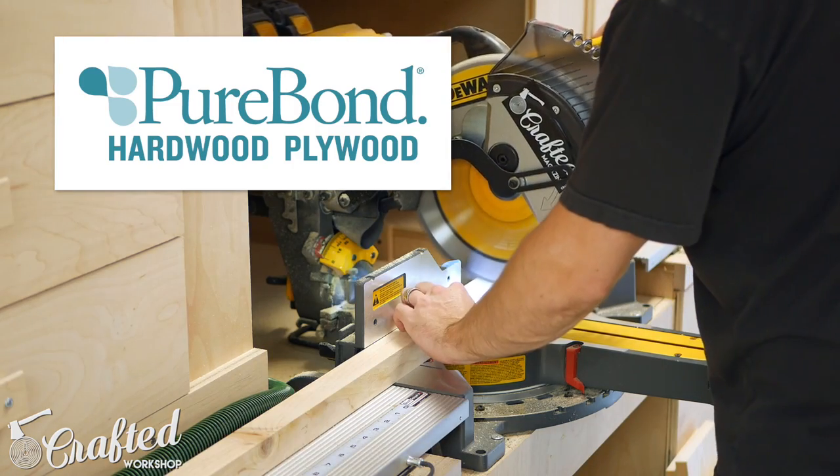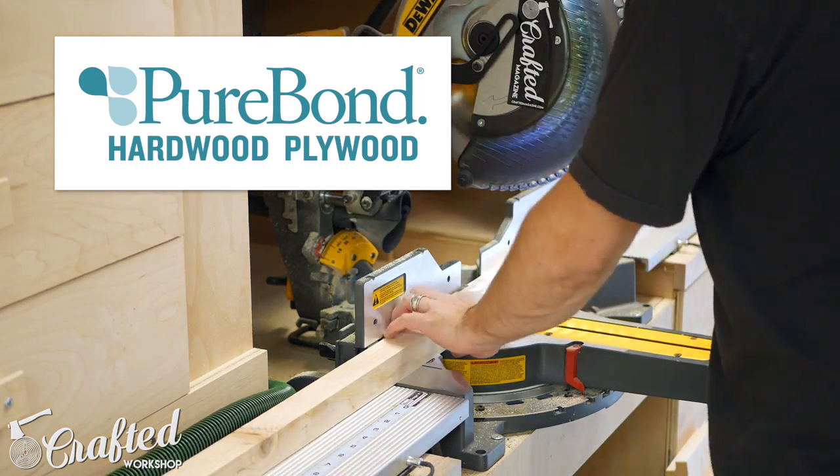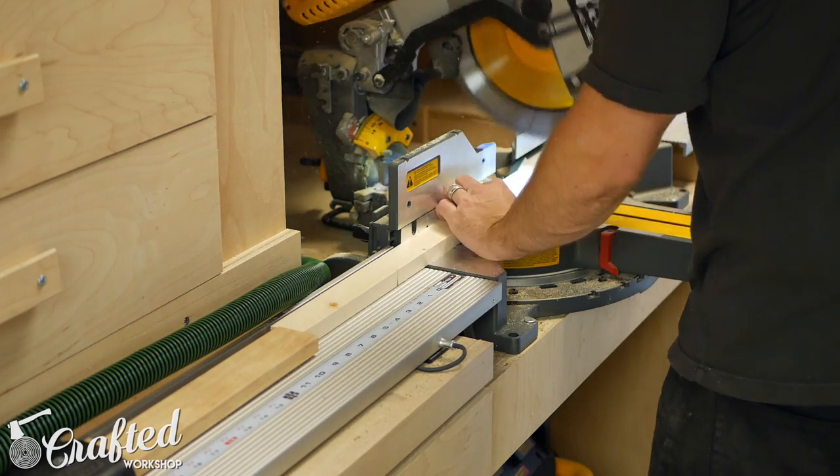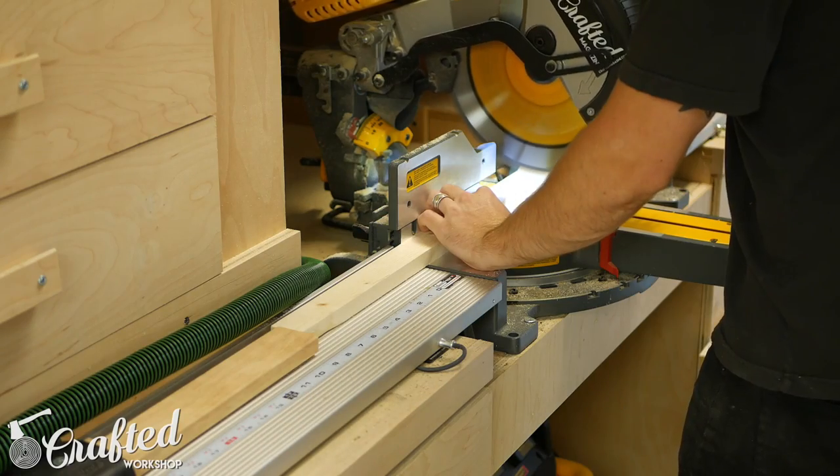If you'd like to purchase PureBond for your next project, it's available exclusively at The Home Depot and at homedepot.com — you can use the link in the video description below to learn more. I broke down my pieces on the miter saw and table saw; again, you could use a circular saw here if you don't have access to these tools.